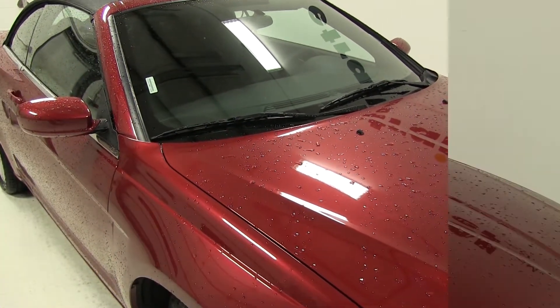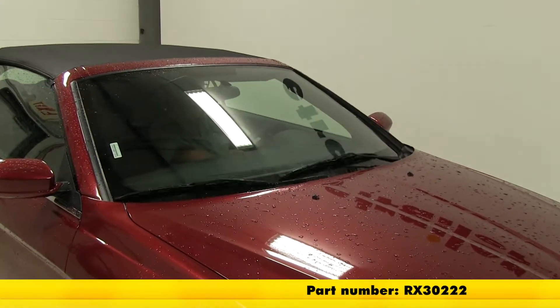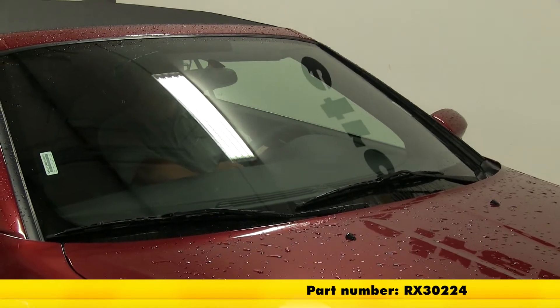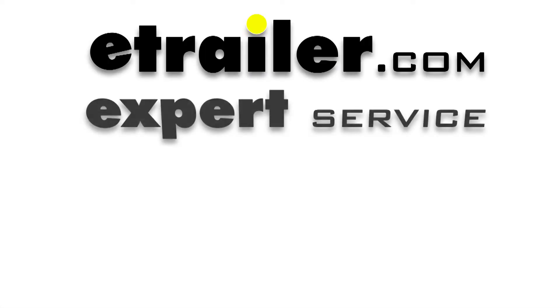And that will do it for the installation of the Rain-X Weather Beater wiper blades, part numbers RX30222 and RX30224, on our 2013 Chrysler 200.